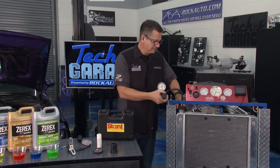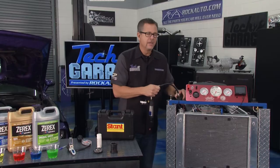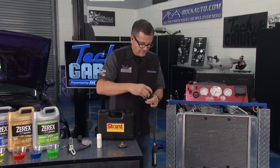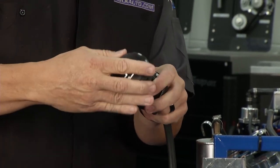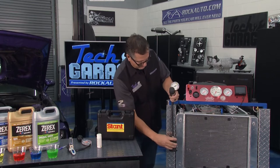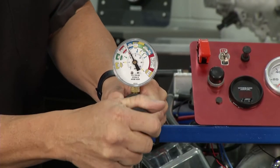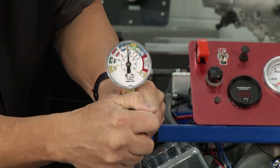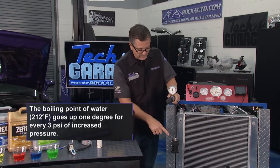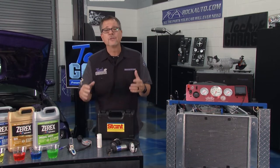Another thing you can do is test the cap — the cap is an important part of the system. I'll take this off and we'll go ahead and test the cap. The cap holds pressure, and when it holds pressure, it actually raises the boiling point. Water boils at 212 degrees and we don't want it to boil any lower than that — we actually want to raise it up. I'm going to put it on the cap tester, let the cap dangle so you can see the gauge, and I'll pump it up. You're going to see the pressure rise, and then I keep pressing and it stops — the cap's blowing off at a specific pressure. Look on your cap and in your service manual. Make sure it holds pressure and then blows off at excessive pressure — those are two great tech tips to keep your coolant system in tip-top shape.